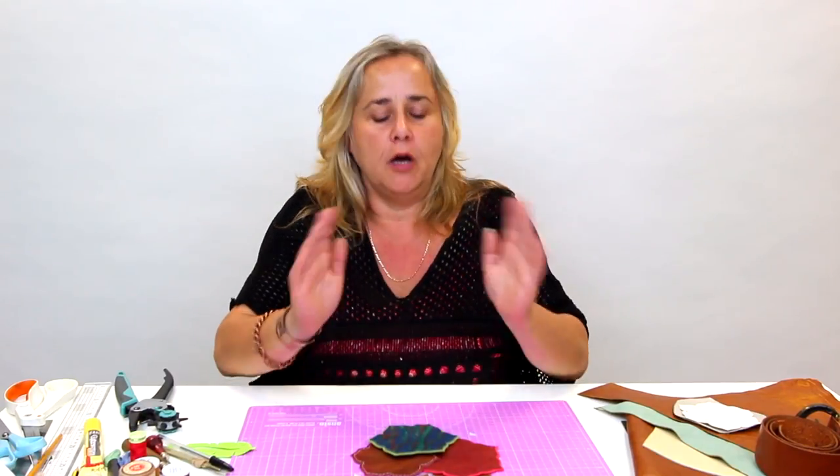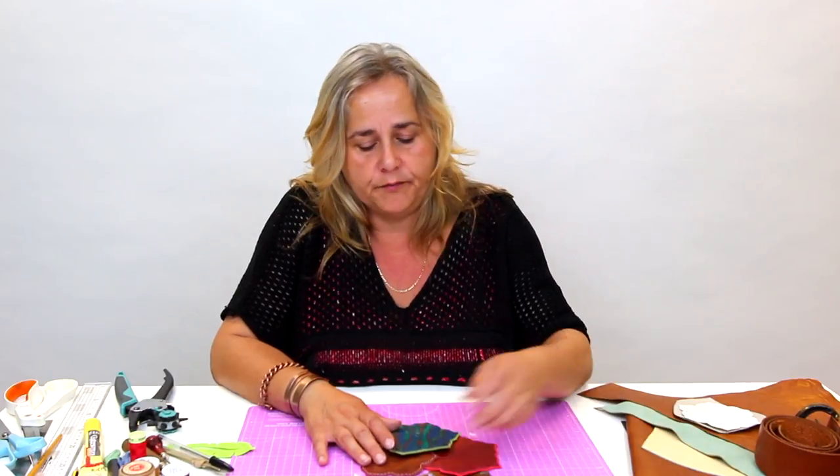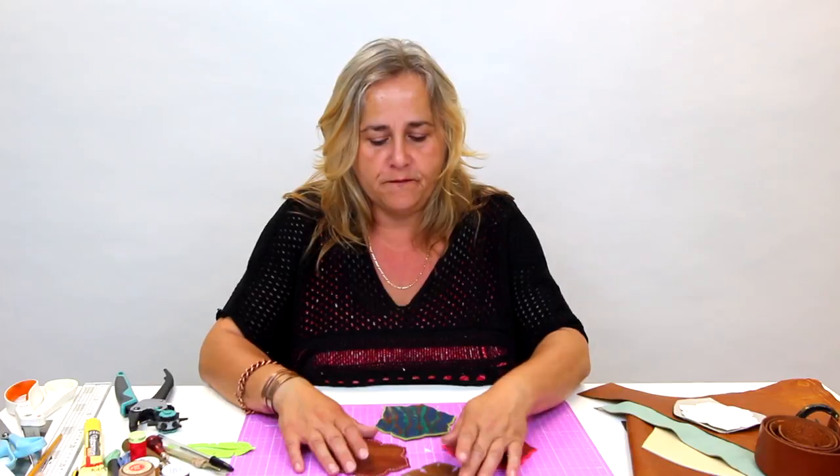Hi, welcome to the Crafts Channel. My name's Corinne Bradd and I'd like to show you an idea with leather. Very simple to do, and if you're like me and you like the feel of a bit of luxury around the house but you can't afford to go out and spend a fortune, pick yourself up some upholstery scraps of leather and you can make a set of coasters for any occasion very, very simply.